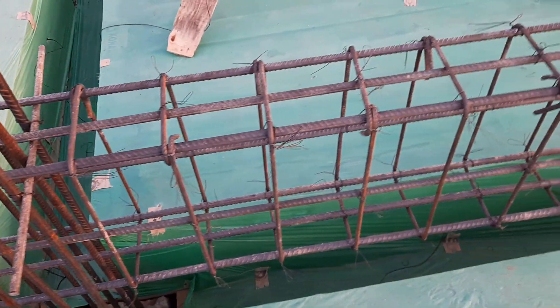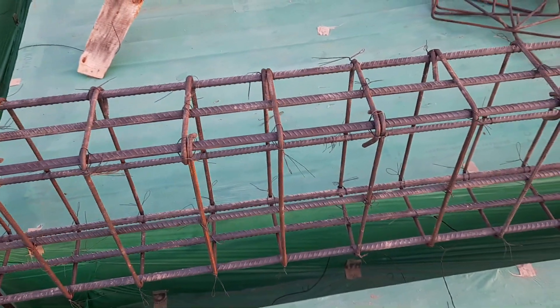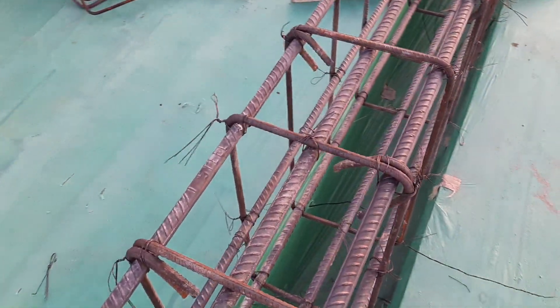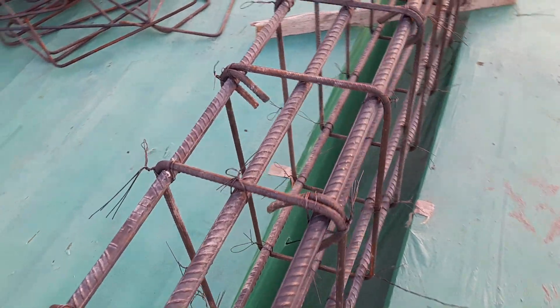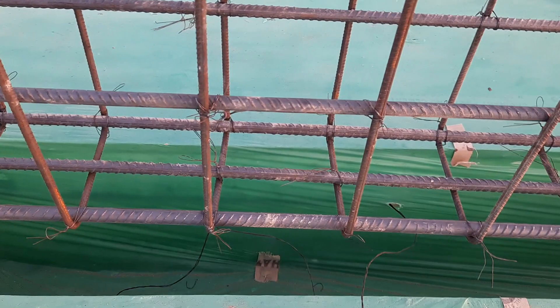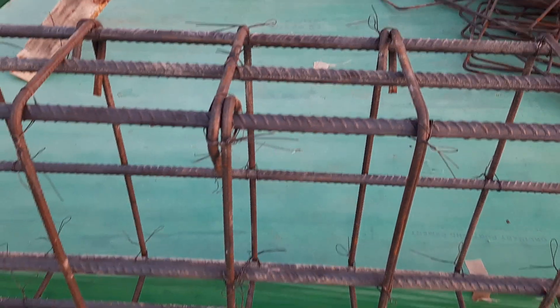You can see clearly: 3 steel rods in the compression zone and 3 steel rods in the tension zone — meaning 3 at the top and 3 at the bottom. So this is one common mistake. You can also see 2 steel rods at the side.